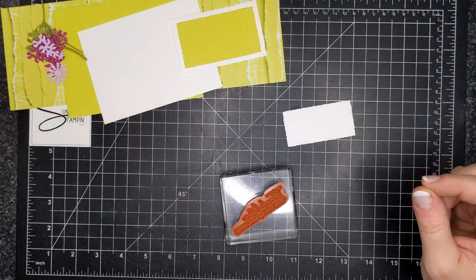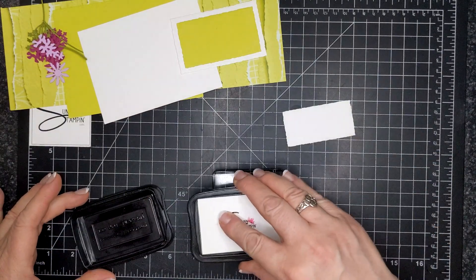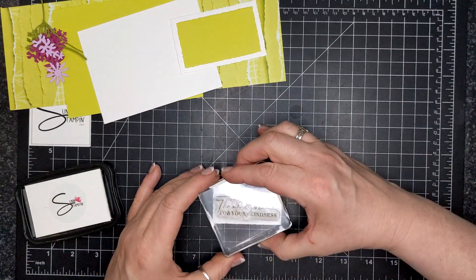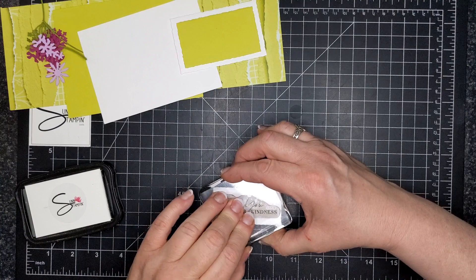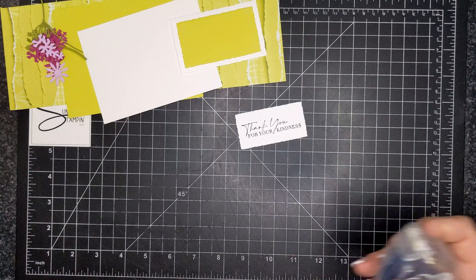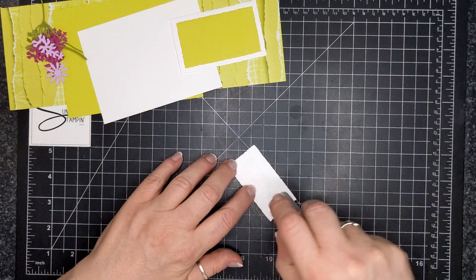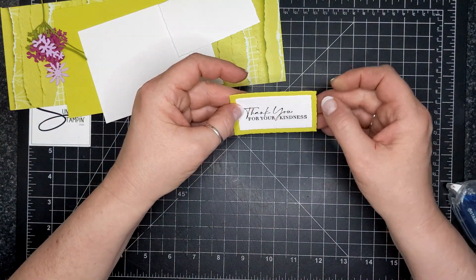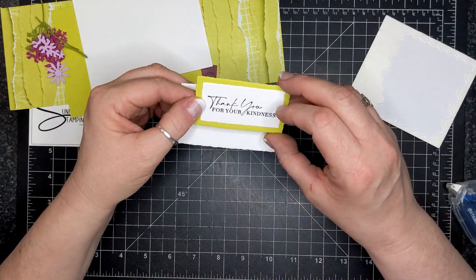We're going to go into some numbers here after I ink up my red rubber stamp with Stays On ink. I chose this ink because I'm going to get a beautiful, crisp, clean impression — everything you want in a black ink. I don't use Stays On ink with photopolymer, but with red rubber it's beautiful.